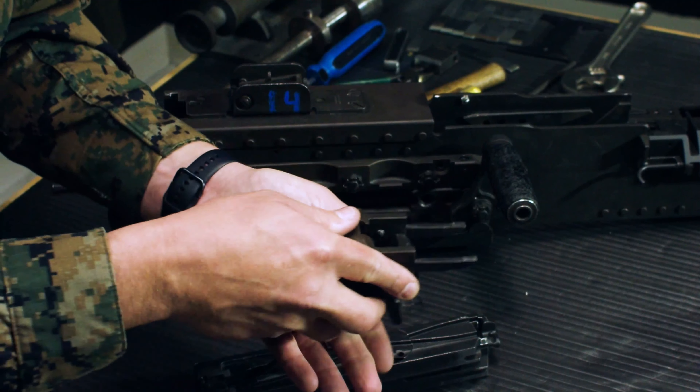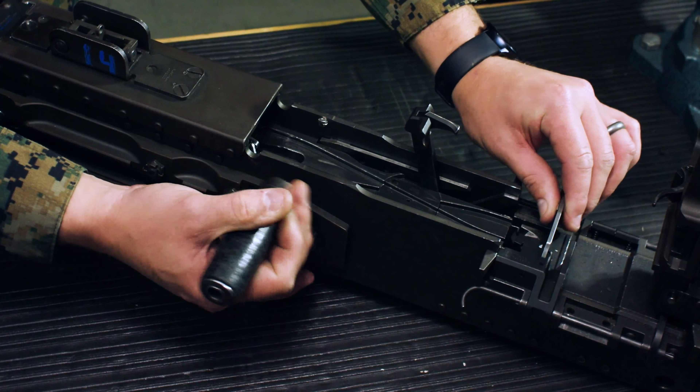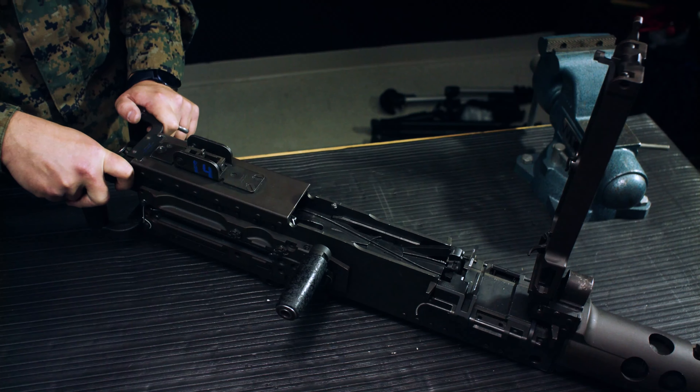Next, flip the gauge over and pull back on the charging handle. Insert the no-fire gauge between the barrel extension and the trunnion block, with the beveled edge against the barrel. Gauge goes in — put the weapon on fire, press the butterfly trigger, and the weapon should not fire. Remove the no-fire gauge, insert the fire gauge in the same position, press the butterfly trigger — weapon should fire. Headspace and timing is verified.